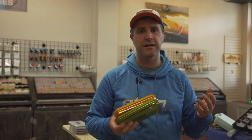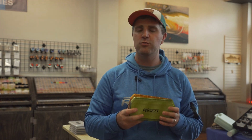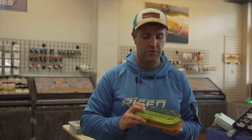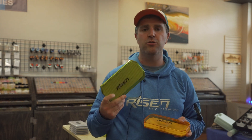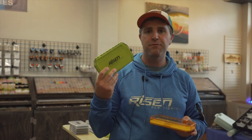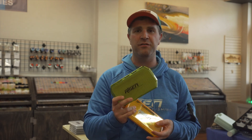I wanted to bring out something that had the depth to handle some of your streamers — you know, tying wool heads or deer heads on them — and you needed a little bit more space, but you wanted something small enough to fit in a pocket and still hold a couple dozen flies. So we brought out these clear deep fly boxes just earlier in 2022, and I really like them for that exact purpose. You're not going to fit 30 or 40 streamers in here, but you can fit a decent amount.